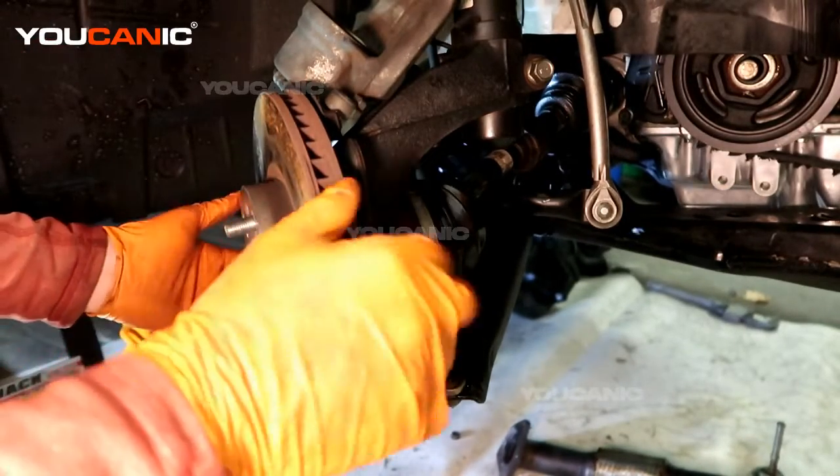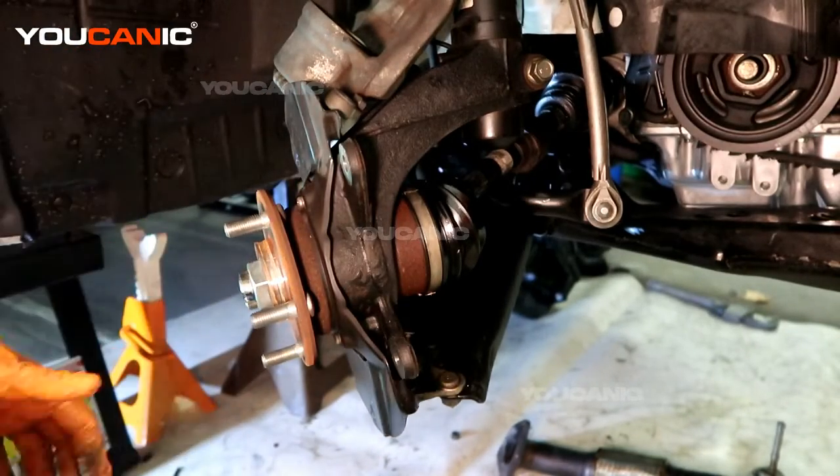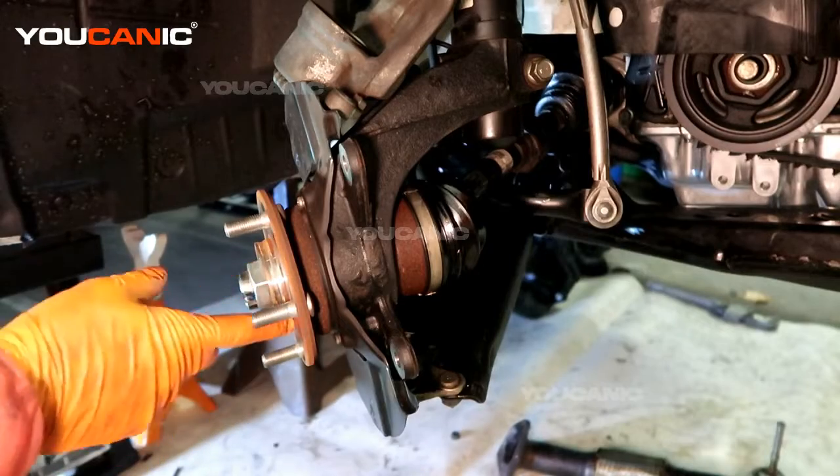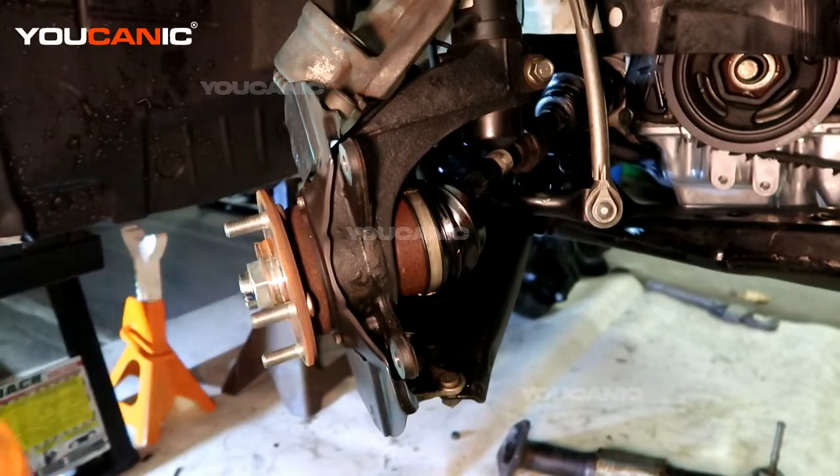Sometimes these rotors are on here pretty hard, so you might have to use a hammer to get this off. If there is corrosion on the hub, you would try to polish that up before installing the new rotor.